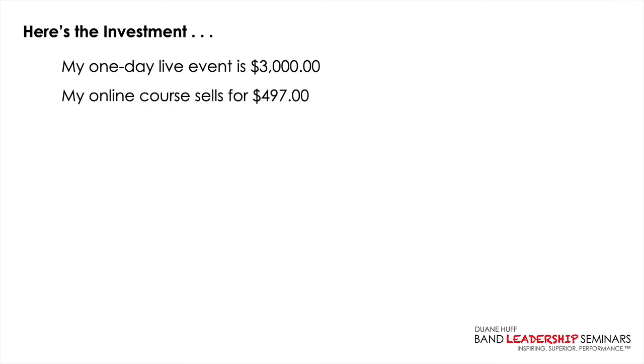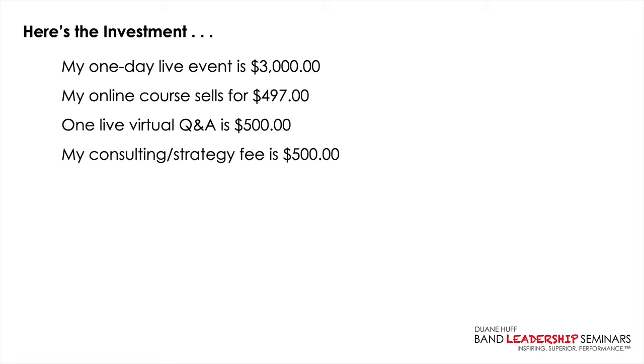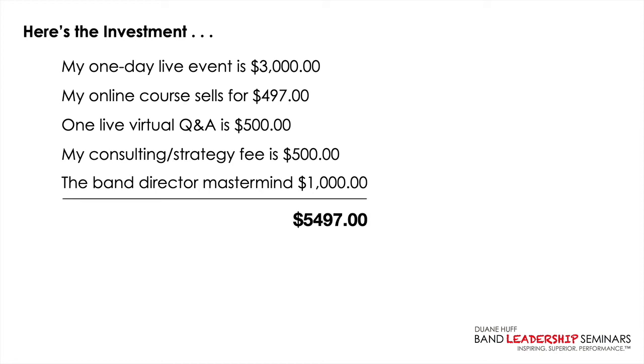What's the investment? If you're familiar with my work, you know my one-day live events start at $3,000 for one band, and two-day events are $3,750. My online course sells for $497, which you'll be getting free. A live virtual Q&A session with just your students is normally $500. Consulting or strategy sessions are also $500 per hour. I could easily charge $1,000 for the band director mastermind. When you tally all that up, the combined value is $5,497. But obviously, you're not going to invest that.